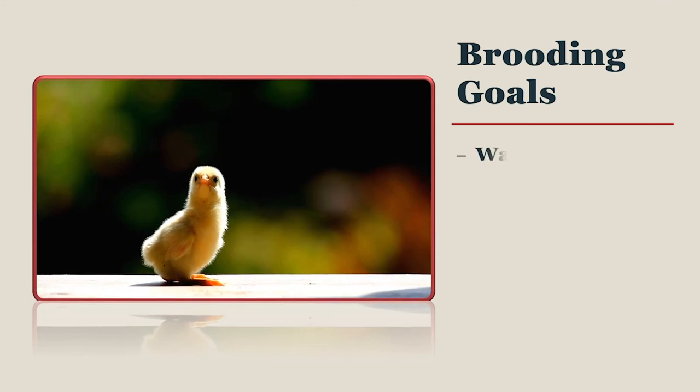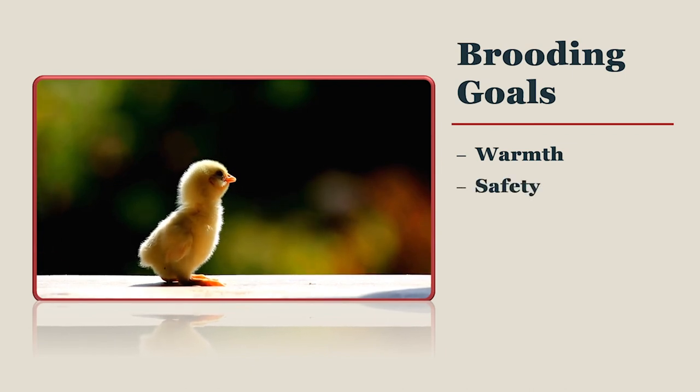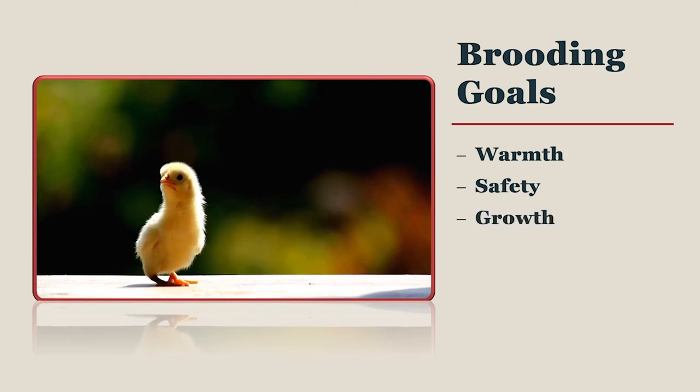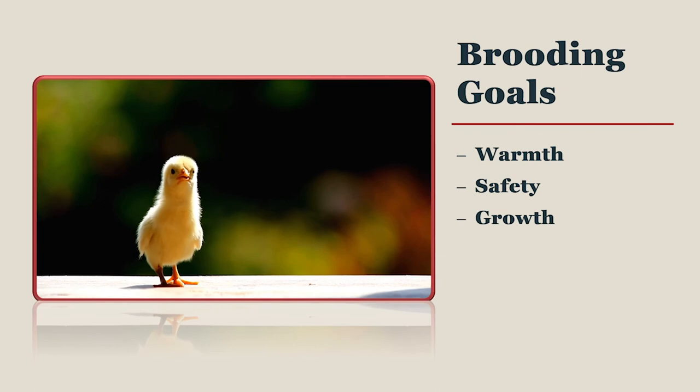The goal of brooding your chicks without a mother hen is to keep them warm and safe. You provide warmth through various artificial means. You provide safety by brooding in a secure location where chicks cannot be harmed by predators nor wander far from warmth, food, and water. Growth is achieved by providing easy access to high quality feed and fresh clean water.